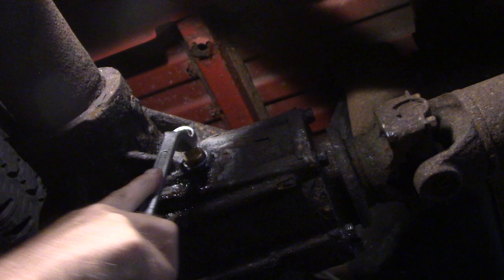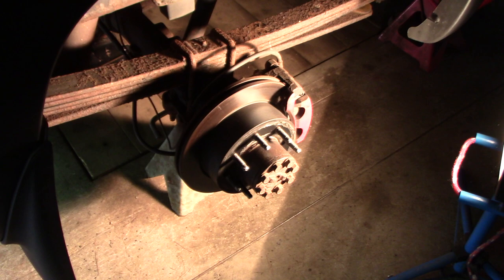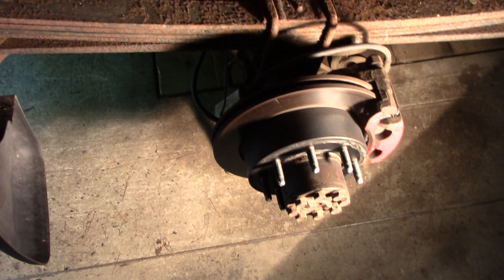Hey, John here again. I went to put my emergency brake on because I was unloading some stone on a hill. I heard a pop — not much force involved, it just popped — and the pedal went right to the floor.